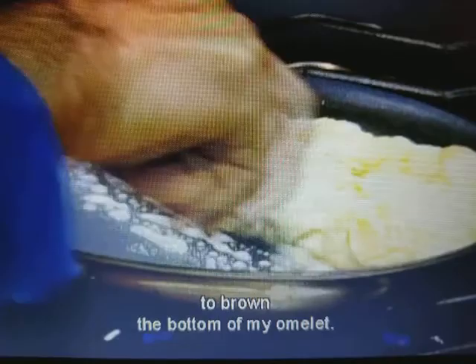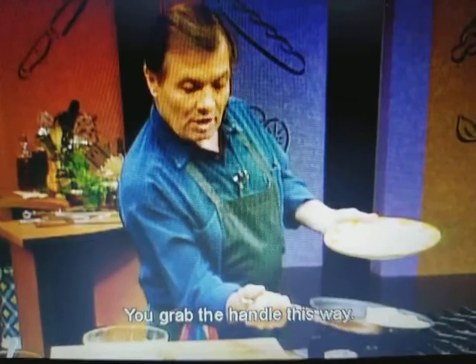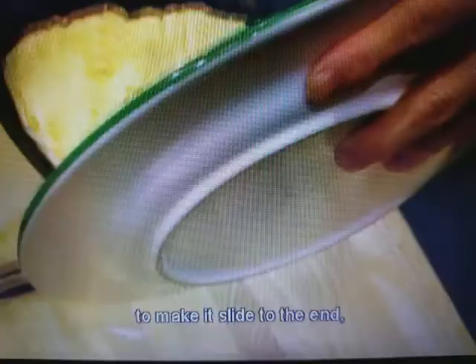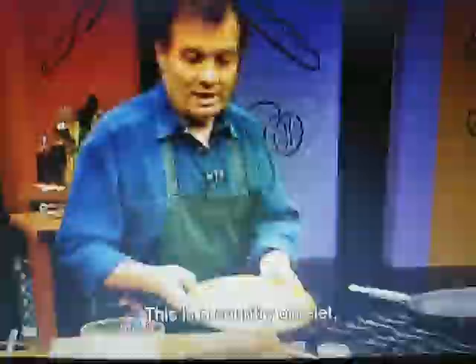Now I'm ready to invert the omelette. You change hands, grab the handle this way, bang it a little bit to make it slide to the end, and turn it upside down. You have a nice, beautifully brown omelette. This is a country omelette — you can see fairly large curds and all. One way of doing it.